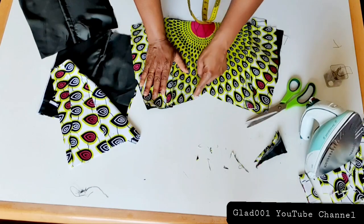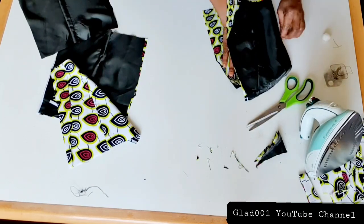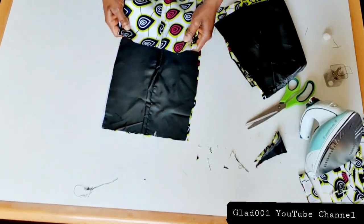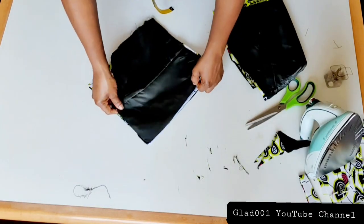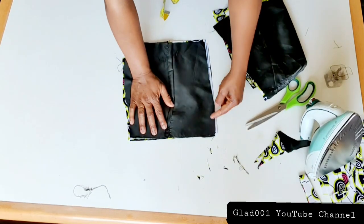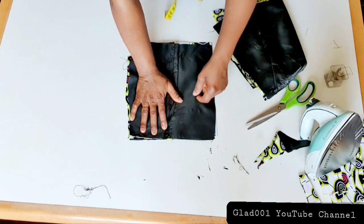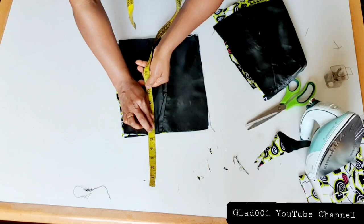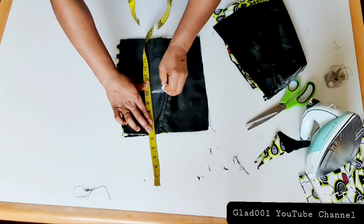I'll go and sew this way on the back and cut. This is the arm hole and this is for the zip. I will sew the zip on this place, removing five and a half inches and measuring down ten inches.